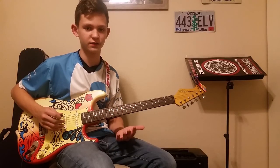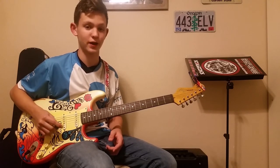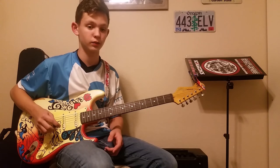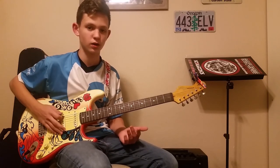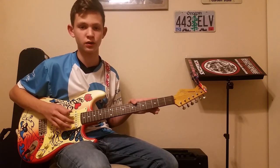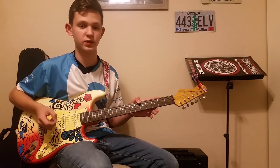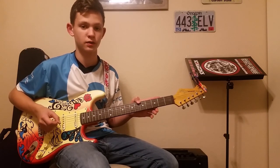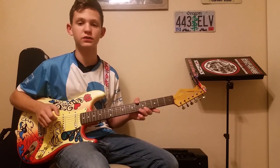Okay guys, that's all I have today. I did ACDC's Back in Black from their famous Back in Black album. Like I said, it's only five chords — pretty simple song. I will be teaching the solo in a future video. If you guys enjoyed this video, please like and subscribe. I will see you in the next video.